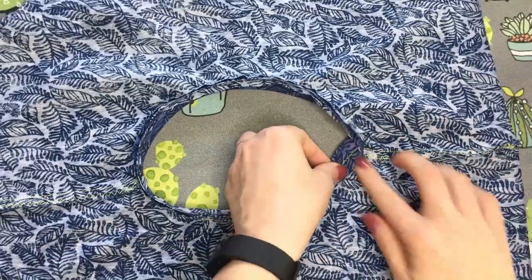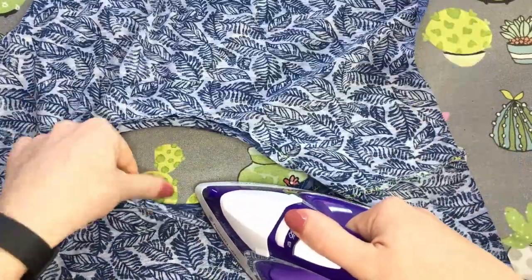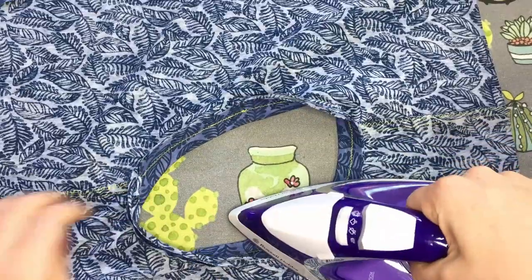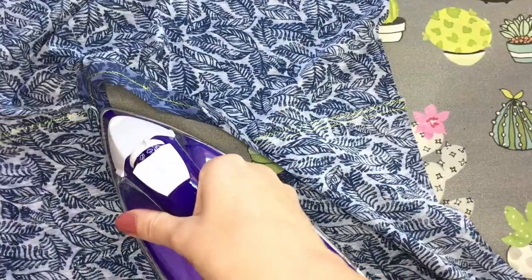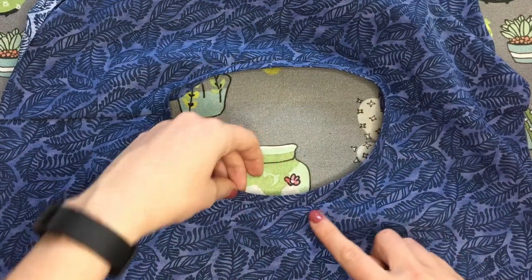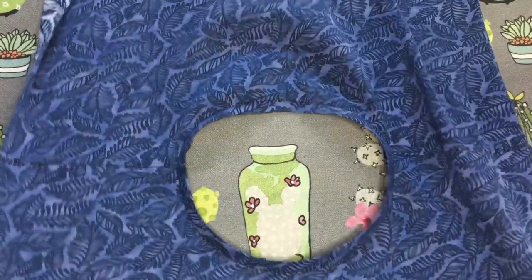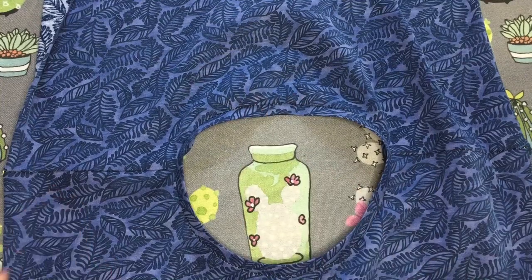Press the seam allowance of the neckband towards the garment. If you wish to, you can now topstitch the neckline, stitching the seam allowance to the garment. You can either stitch just the front and then do the back neck reinforcement strip, or you can stitch all the way around and omit the back neck reinforcement strip.